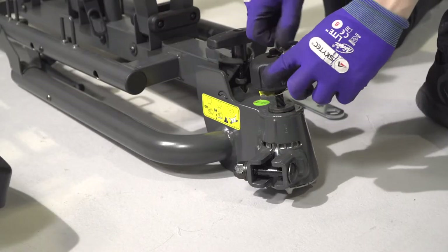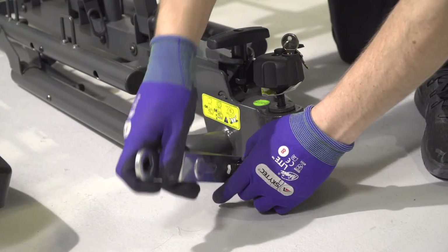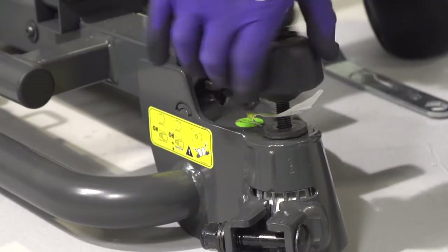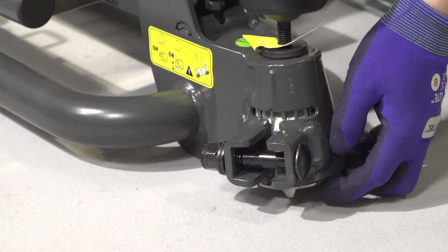Unlock the tow-ball lock. Now use the spanner to undo the bolt on the cone just below it — don't undo it all the way, just enough to loosen it. Now turn the plastic tow-ball lock anti-clockwise, which should release four quadrant pieces to go over the tow-ball.